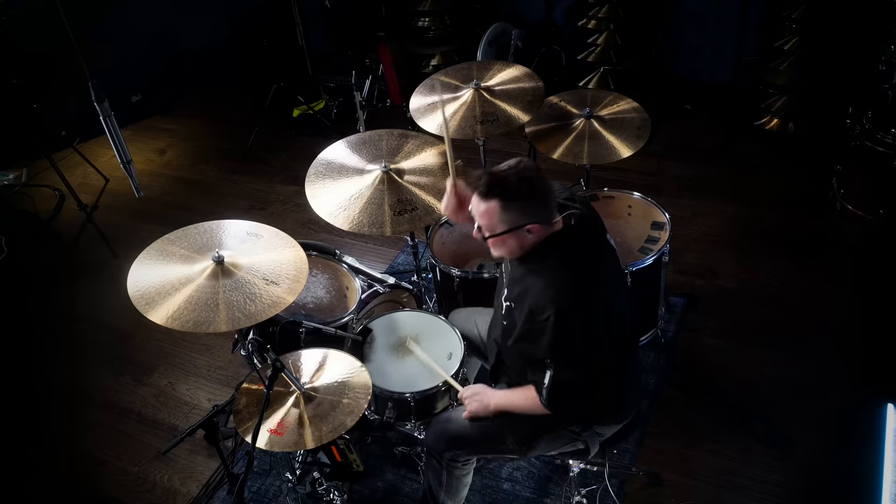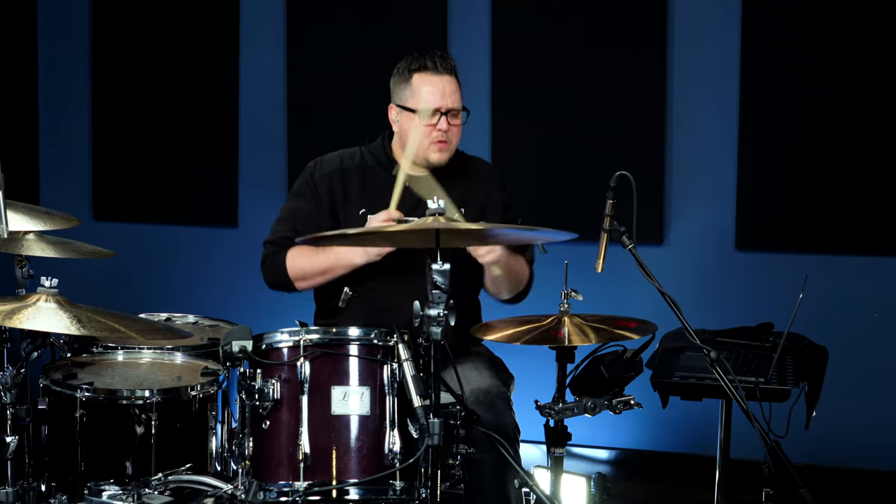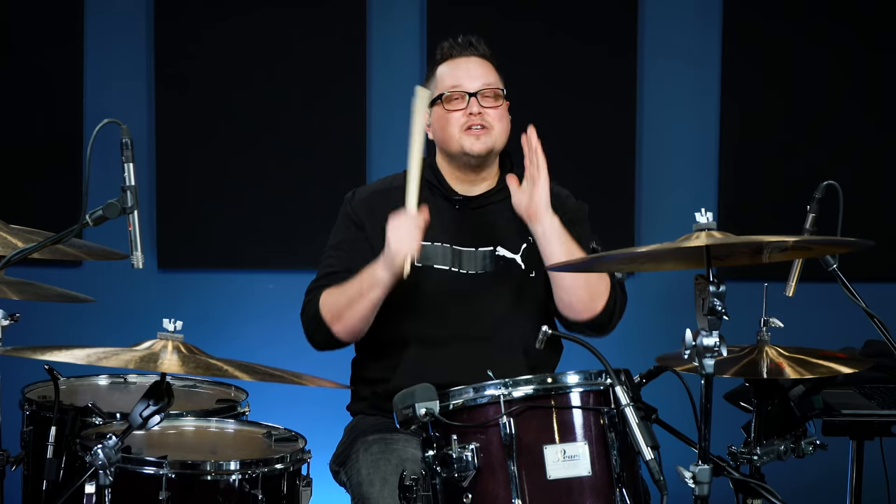Hey, what's up everyone, it's Dave here at Drumeo. In this lesson I want to talk about how to sound more like Phil Rudd when you're playing ACDC music. I've seen a lot of ACDC rock drum lessons — I even taught one a few years ago — but I promise you this one's going to be a little bit different. Over the last two years I've been playing in an ACDC tribute band and I have studied Phil Rudd's and Chris Slade's parts under a microscope, and I've noticed a lot of mistakes drummers make when they're playing ACDC songs.